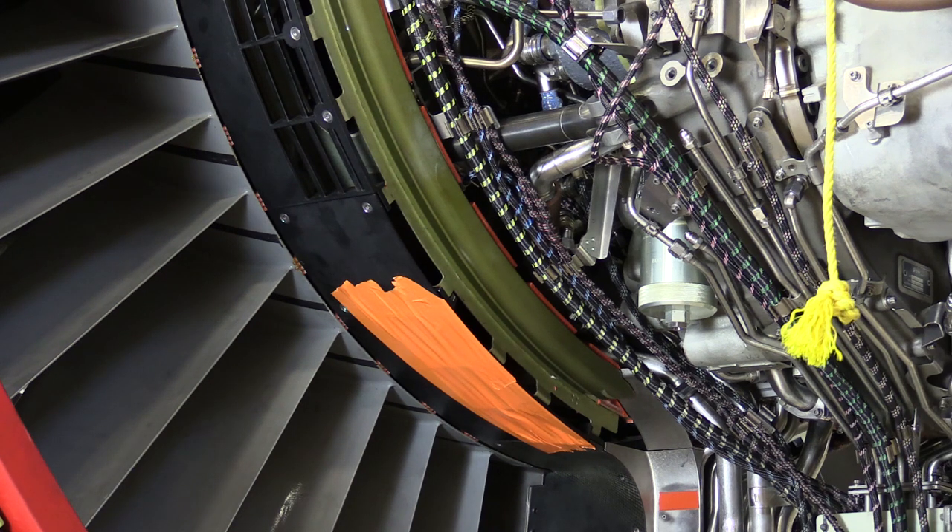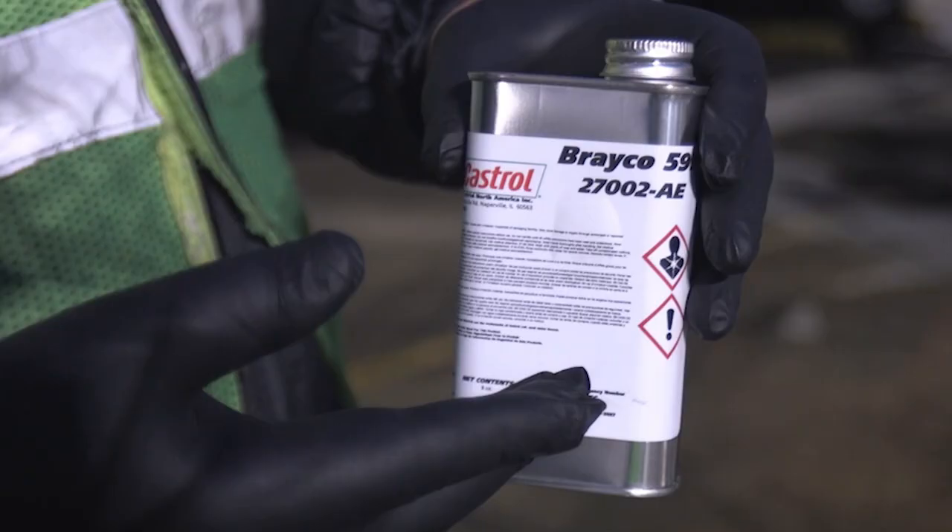First things first, before we operate the engine, we do want to go ahead and put Braco preservation oil into the oil tank. You can reference the AMM for the correct quantities.